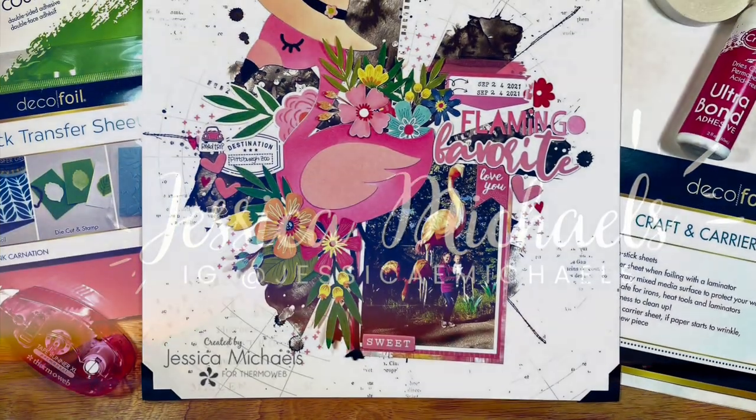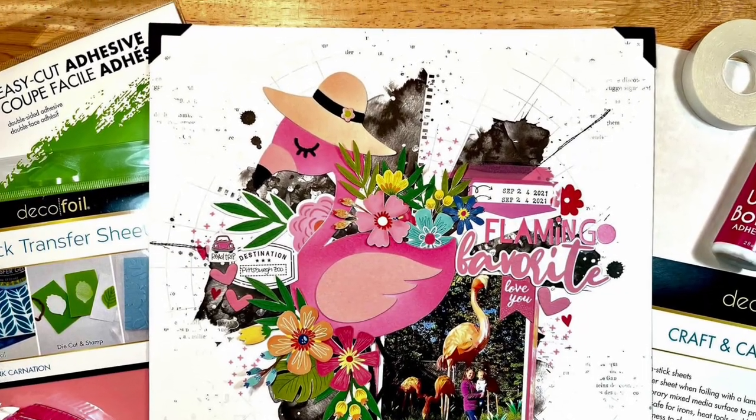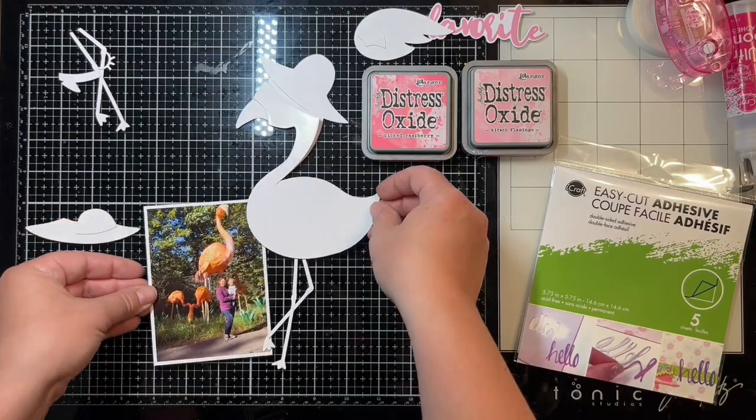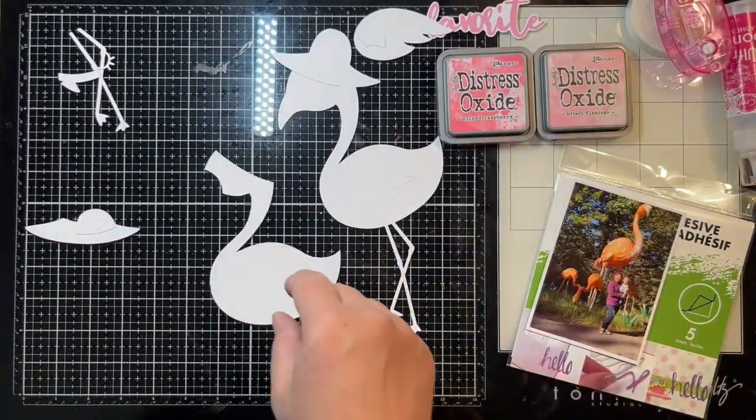Hey everyone, it's Jessica. I'm back with another layout for the Thermal Web Design Team. Today I am making this beautiful flamingo layout for one of my pictures from one of our visits to the zoo. I'm going to show you how I'm using my easy cut adhesive today.